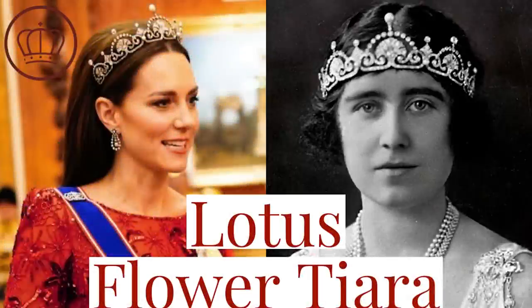Hello everyone and welcome to Royal Fashion News. My name is Brittany and today is Tiara Tuesday. I know I haven't done these in a little bit of time, but it's been really busy these past couple weeks — I was in Boston and then on a family trip. But I'm so glad to get back into the swing of Tiara Tuesday. Today we're going to be talking about one we recently saw on the Princess of Wales: the Lotus Flower Tiara.